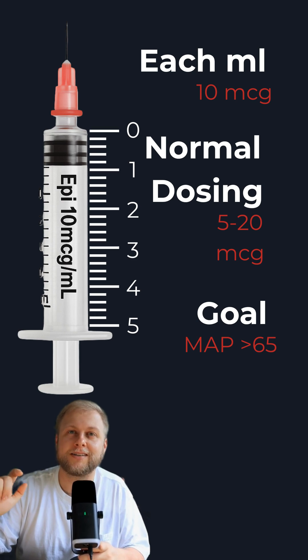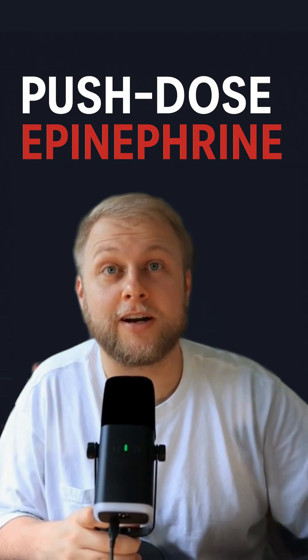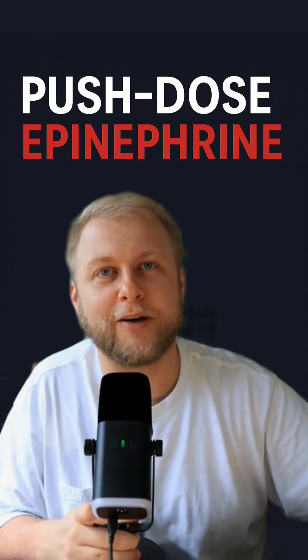Our goal is technically a MAP of greater than 65. However, since this is a temporary fix, you're going for anything better than what you're currently at. Push dose epi is amazing for things like intubation, or if you have a patient that just crashed out of nowhere. Really quick to make, really easy to use. Let me know if you have any questions.